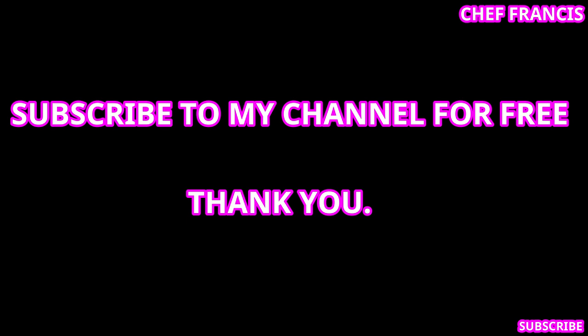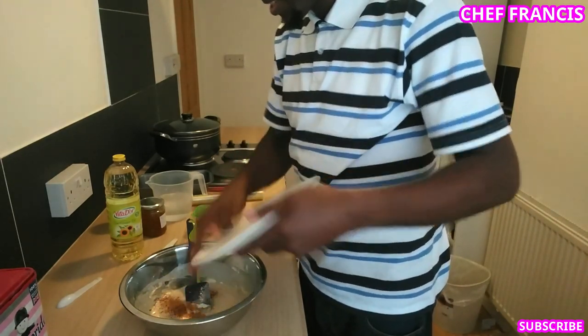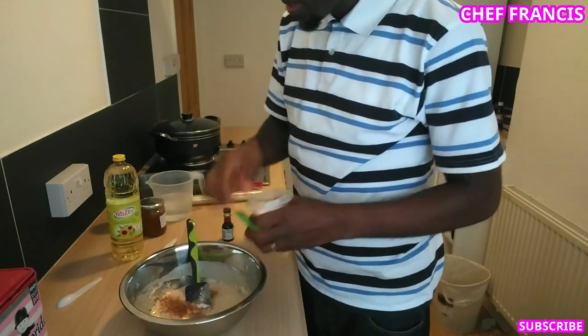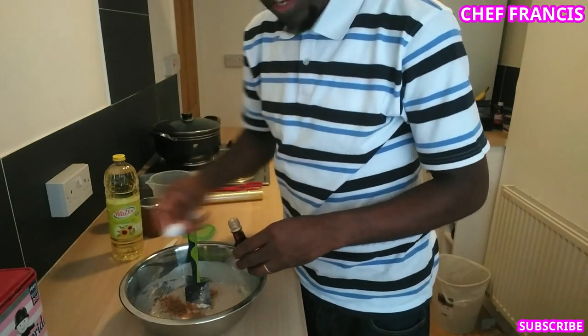Now it's time to add the rest of the ingredients. Add the nutmeg, a pinch of salt, and the flavor.